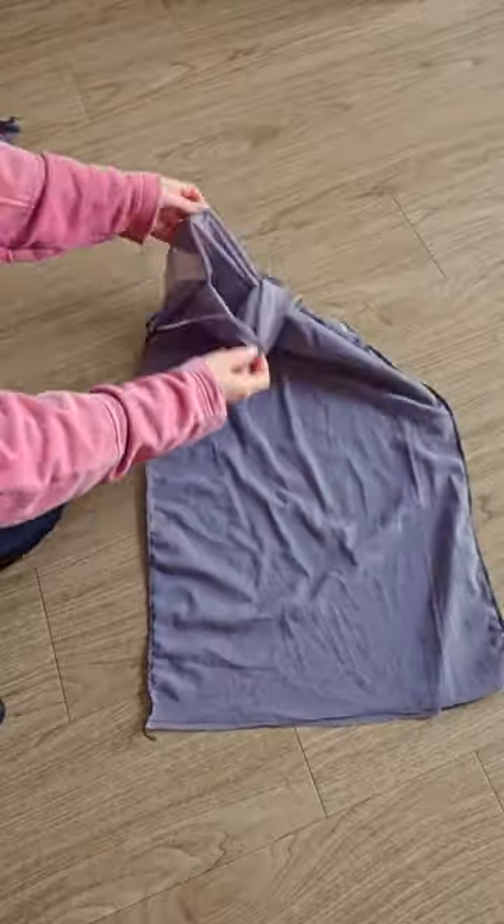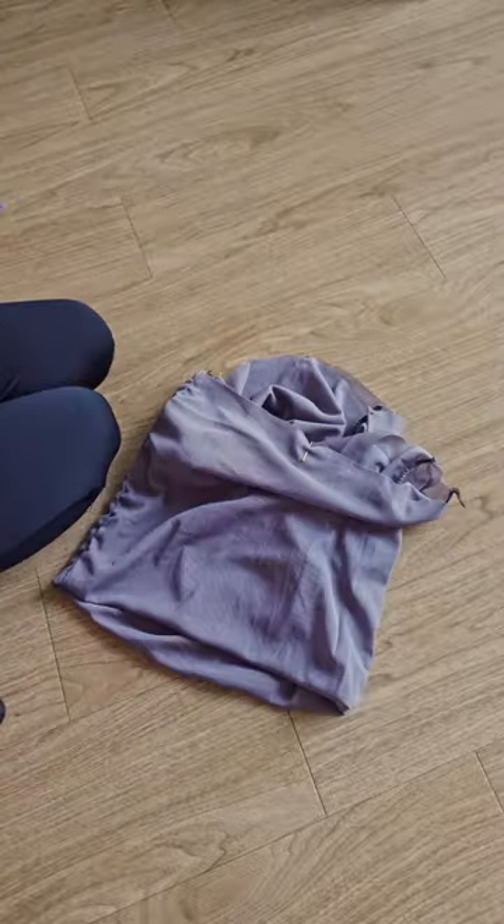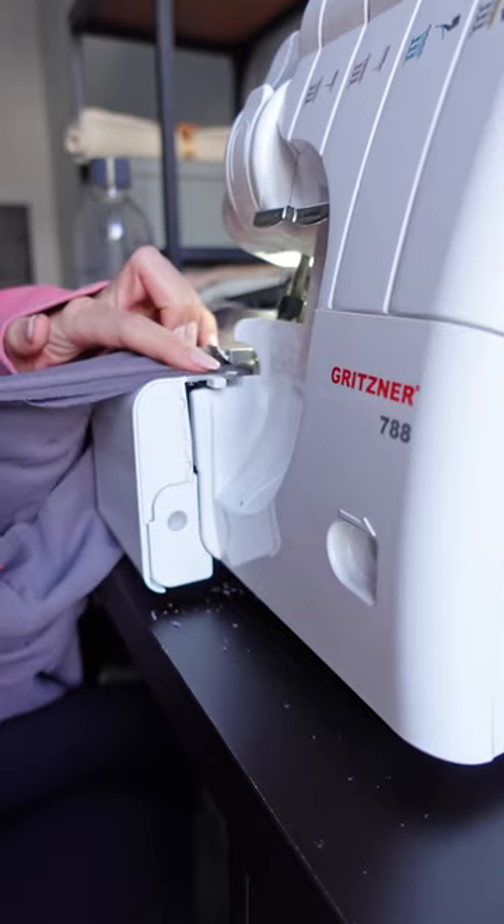Turn your top wrong side out, fold your rectangle wrong sides together lengthwise, and attach it to the neckline whilst gently stretching the neckline to align the different widths.